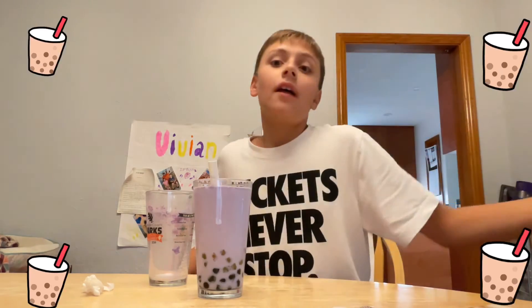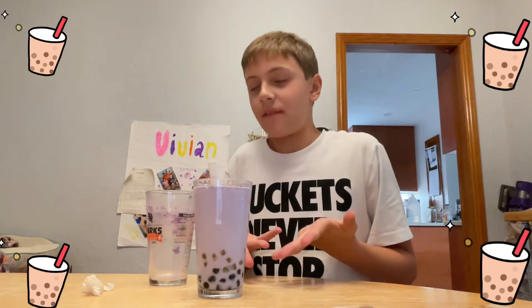And then you have yourself some boba! So that's how you make it. I don't have any ice, but see you guys at the next video. Peace.